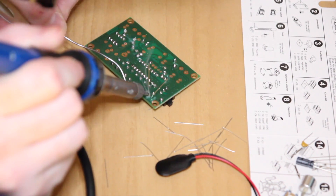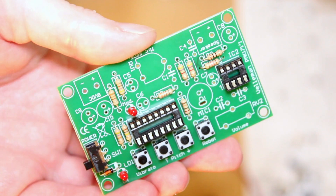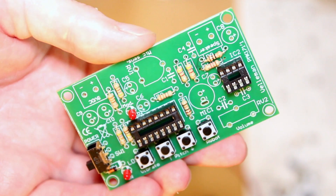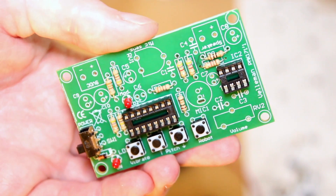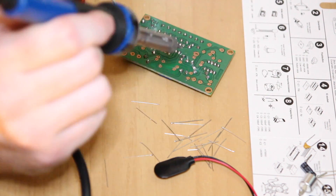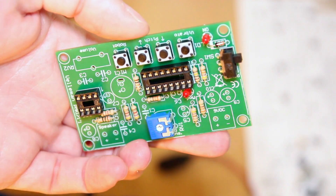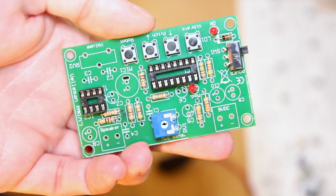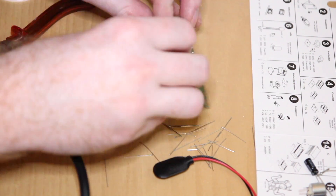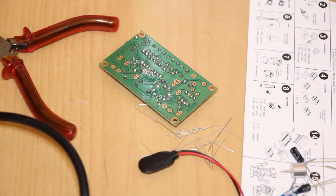Now I've soldered on the LEDs, which tell you when the circuit board is activated, and there's also a light that flickers when the microphone is activated. I've also put the potentiometer on — basically a variable resistor — which allows you to control the sensitivity of the microphone. Now I'm soldering on the capacitors, which I think are on the output and amplification side of this circuit board.